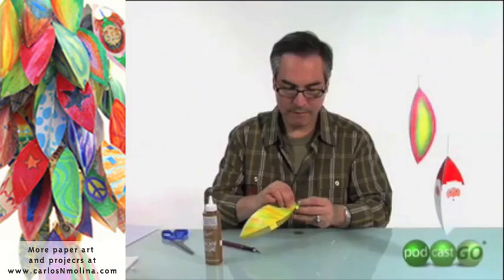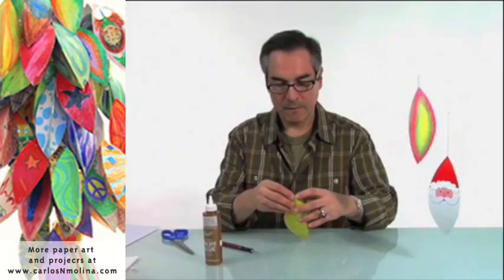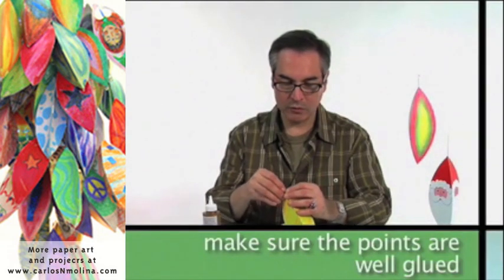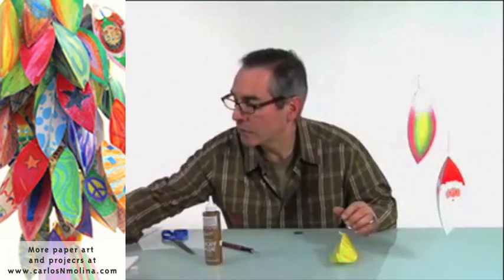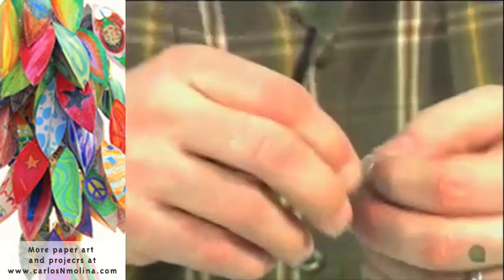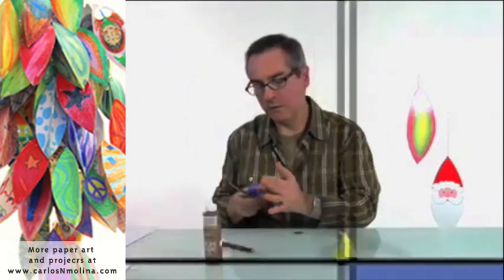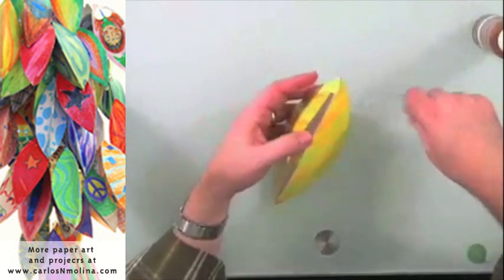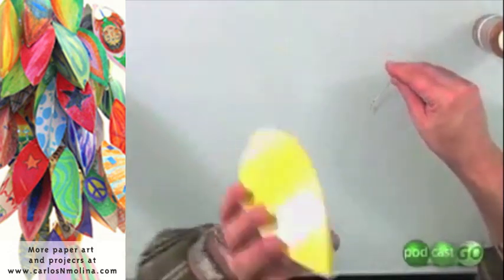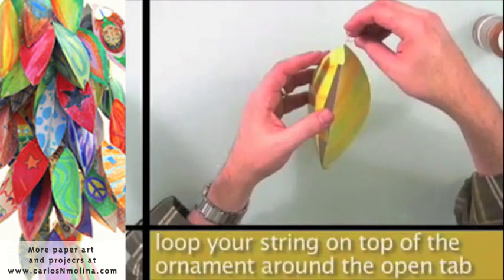While this is drying, I'm going to take a little string and make a little loop with a little knot. So before closing the ornament, you're going to take one end — in this case it doesn't matter which is the top or the bottom, but sometimes it does — so make sure that you put your loop on top.